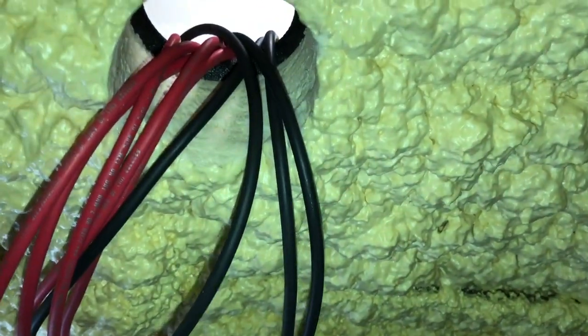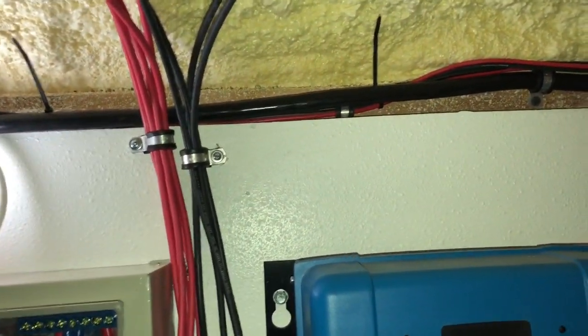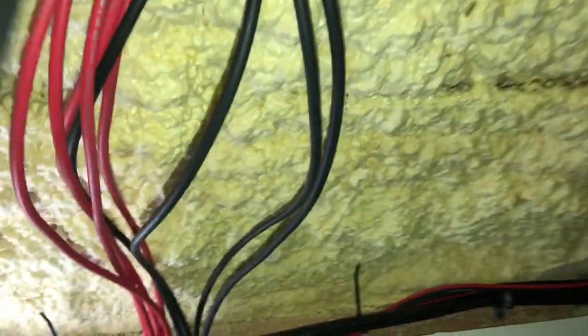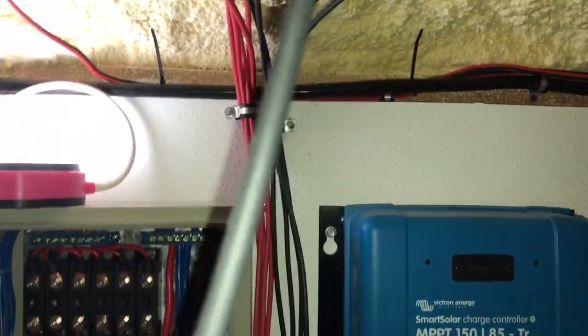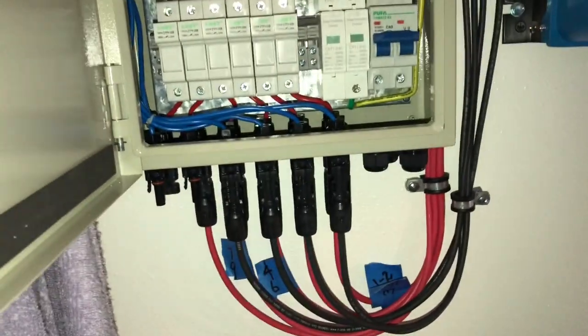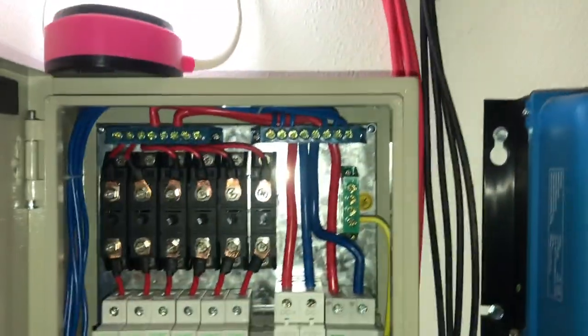I'm no expert on this solar stuff — you should really get your advice from an expert. But what we're doing is: we've got 10 panels up there, and we hooked them up in pairs of two, then we're feeding the wires through into this combiner box. We've been working at it pretty much the whole day. I'm using MC4 connectors. I'm just sharing what we're doing here — I'll show you how we put the connectors on when we go up top.